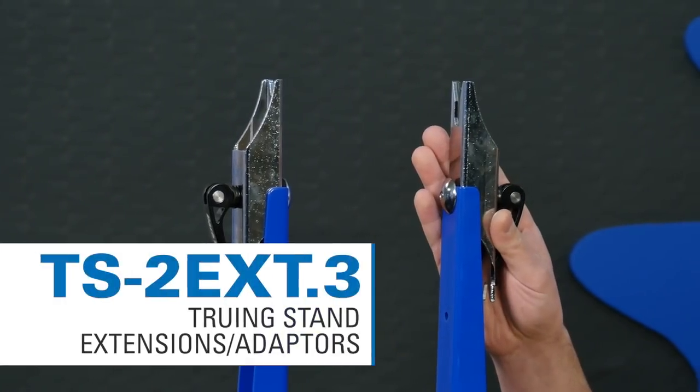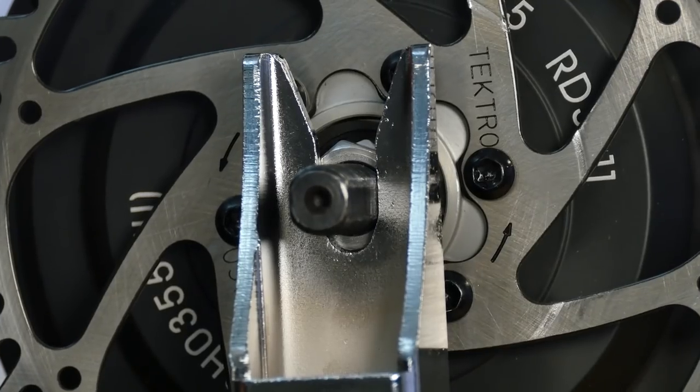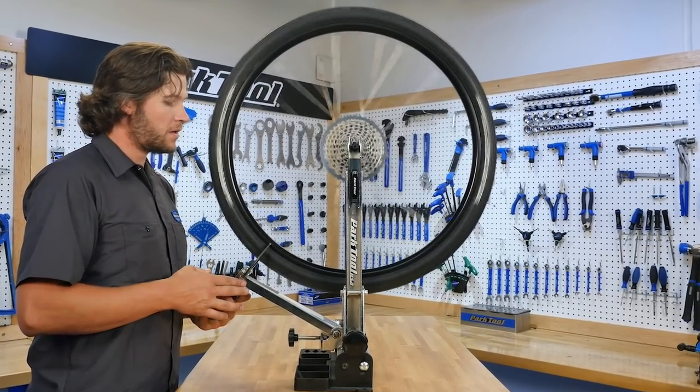Let's start out with new product. At the top here we have the TS 2 EXT.3, very similar to the TS 2 EXT.2. We did add a slot here, designed for e-bikes — when you're truing a wheel on a rear hub drive e-bike and you spin it, sometimes the wheel wants to ride out of the slots. We dropped down the slot so it captures the rear hub drive e-bike. The extensions let you go up to a 200mm wide rear hub, accommodate larger tires, 29ers, and the TS 2.2P is tall enough for a 29er.